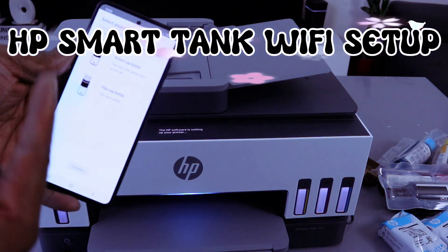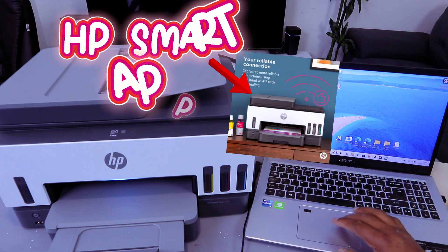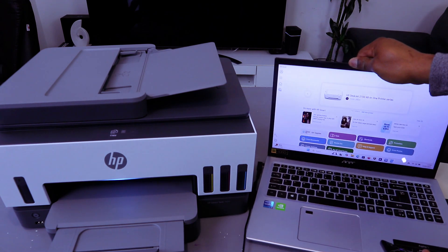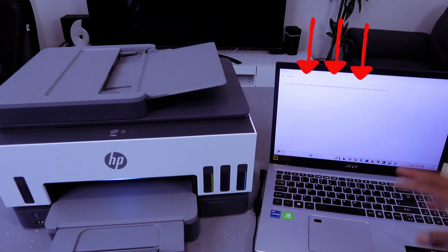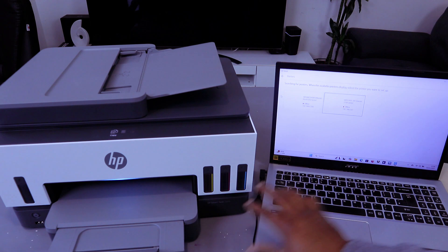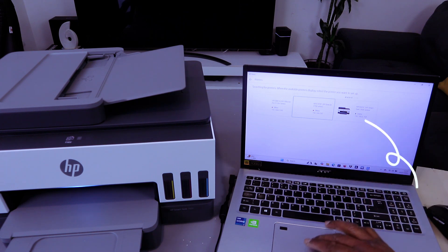It will now ask you to select your ink bottle. After connecting this printer to Wi-Fi with your mobile phone, I want to show you how to add it to your laptop. Download the HP Smart app to your laptop and open it up. Select the plus button to add a printer — you'll see 'Add or set up a printer'. Select Setup and it will start searching for available printers. Wait for the HP Smart Tank 7605 to appear.